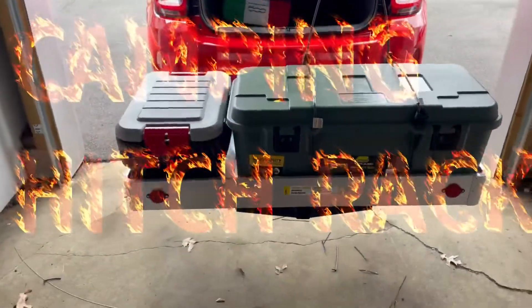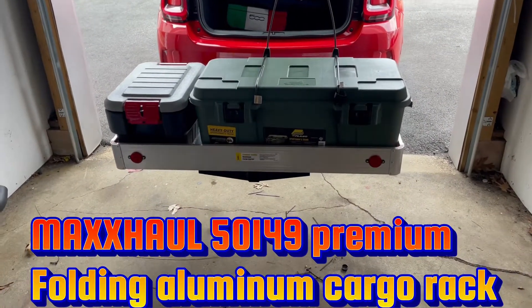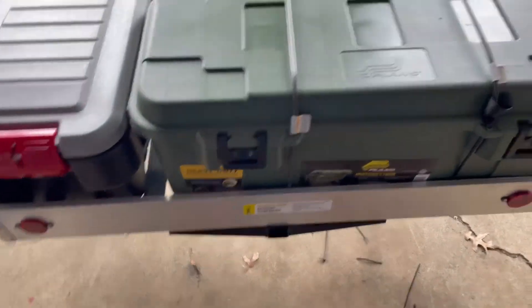I want to show you this thing I got from Amazon. I was going to buy the one from Harbor Freight, but this one's a little more quality — it's only $29 more and it comes in one piece. You just got to put the steel piece on that goes to the hitch.